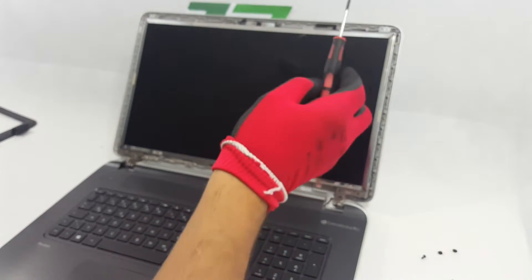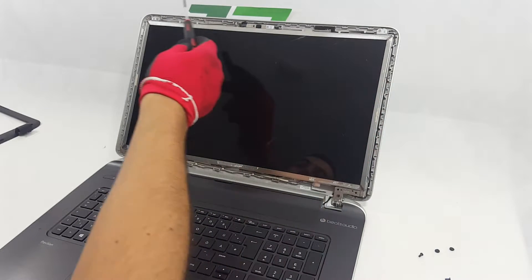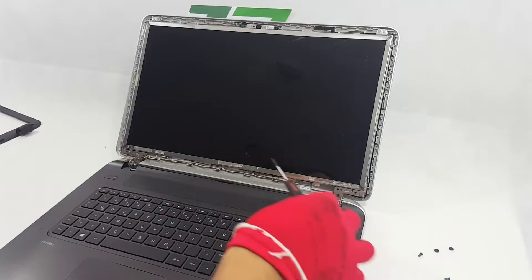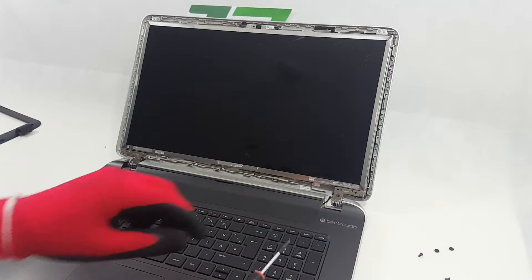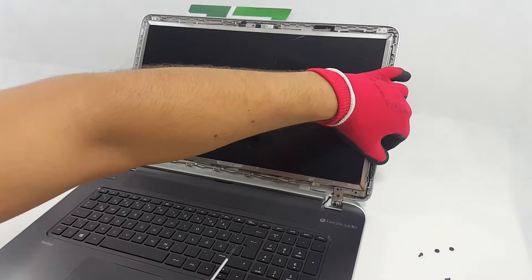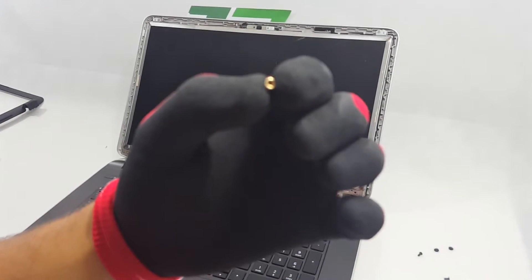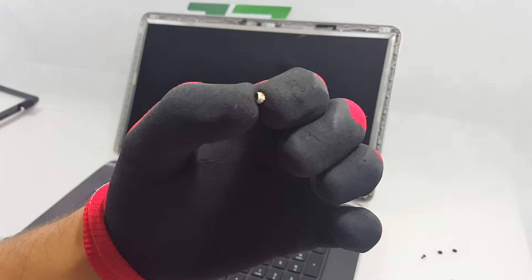Take the Phillips screwdriver and remove all the screws on each corner. On the bottom right corner the screw nuts fell off; we will place them back afterwards.